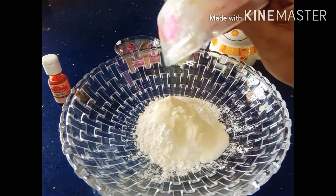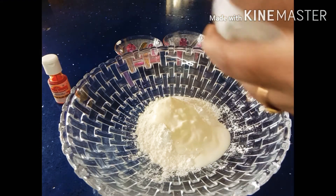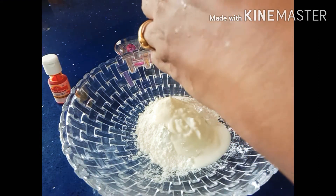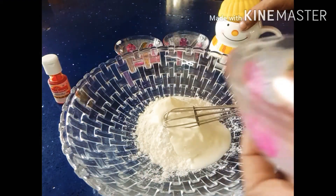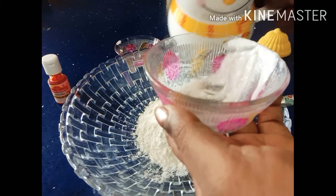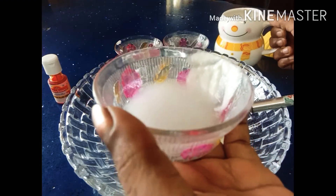There is a lot of batter. It is good to keep a lot of batter. So we will make a lot of batter with a little bit. I'm going to make a little bit more batter. We will rest it for 3 to 4 hours.